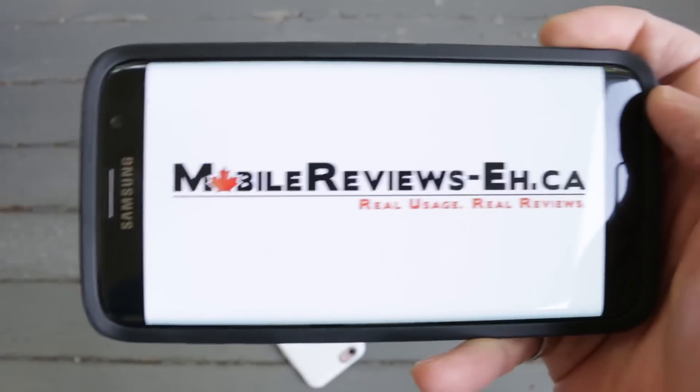Real usage, real reviews — mobilereviewsa.ca. At mobilereviewsa.ca I base all my reviews on actual usage.